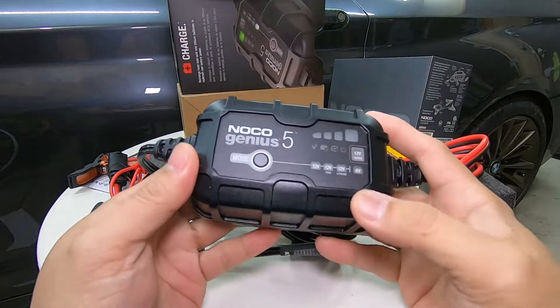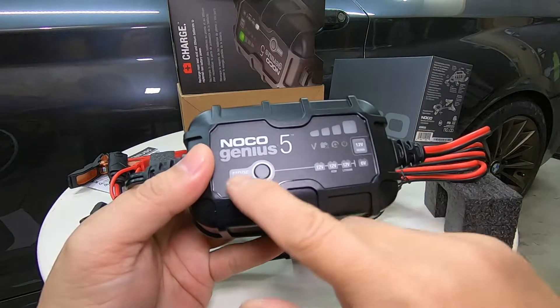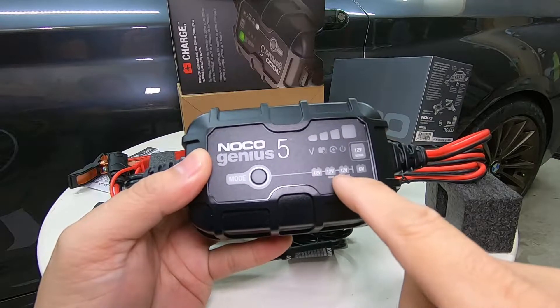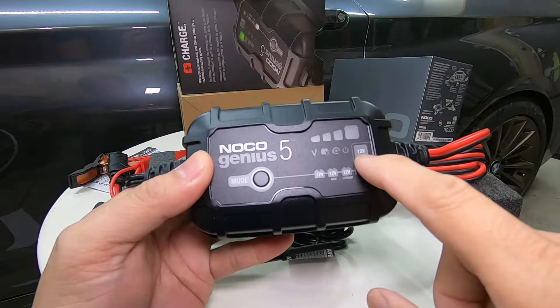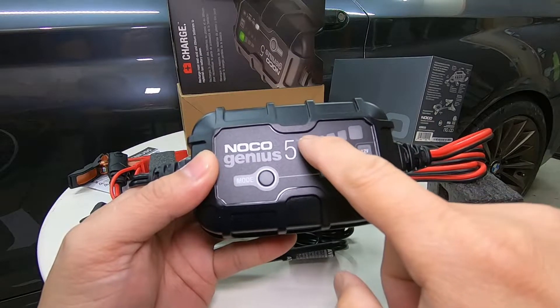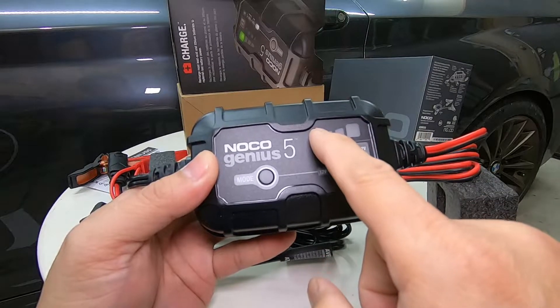Here we have the Noco Genius 5. It supports flooded, AGM, and lithium-ion battery types, as well as 6-volt batteries. It has a 12-volt repair mode, and there are four bars for charge capacity — each bar represents 25%.